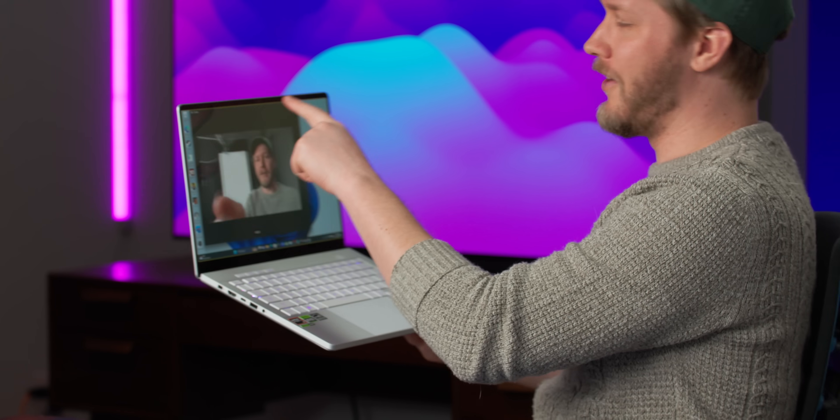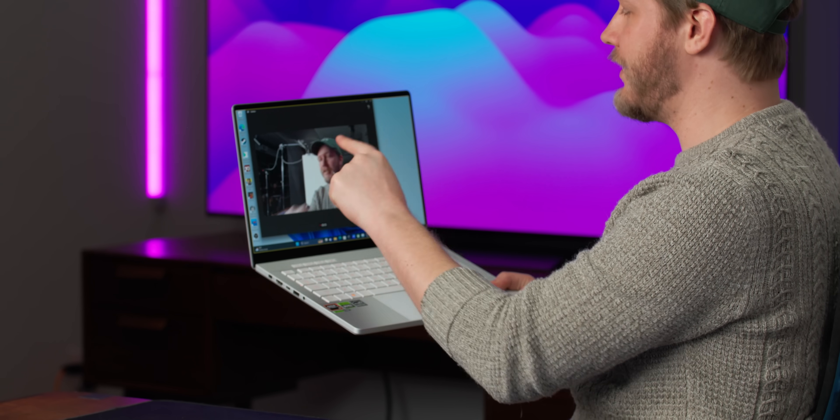The webcam is 1080p. Remember when these gaming laptops didn't even have webcams? Glad that changed. This one is really, really good. Up top we also have Windows Hello facial recognition, so you can log in with your face — though bright studio lights can confuse it a bit.